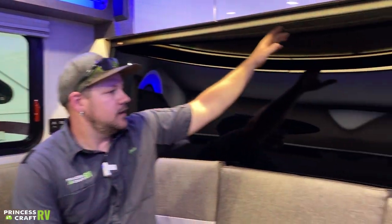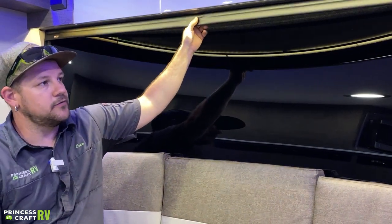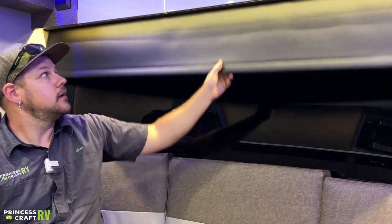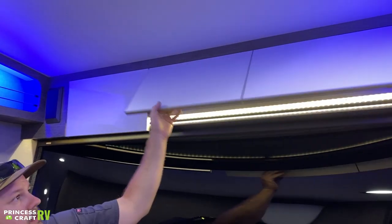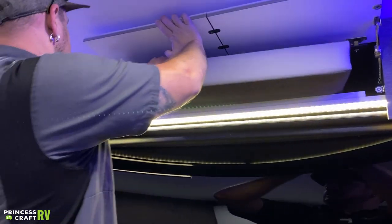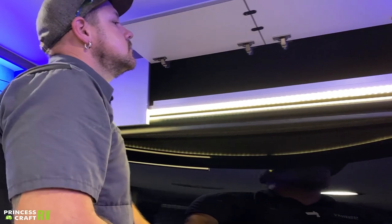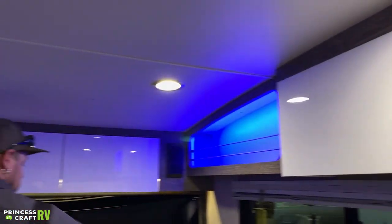Remember the other switch labeled dinette up there as well. The front big window is really nice — when you're ready to go to bed for privacy, they've equipped it with a shade so you can pull that down and keep your privacy while you're in here made into a bed at night. Overhead we do have more storage, and there's also your filler cushion up here for the bed, plus more storage over on the door side and a couple of speakers.